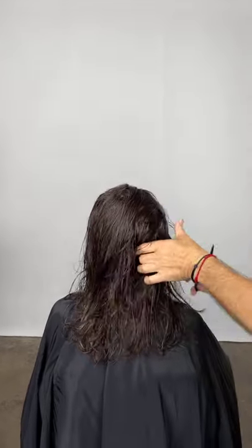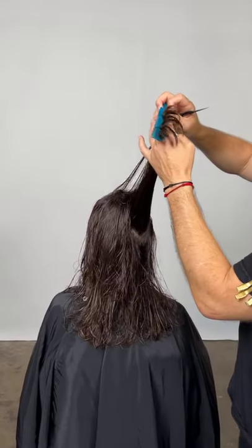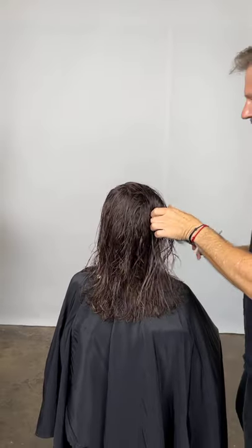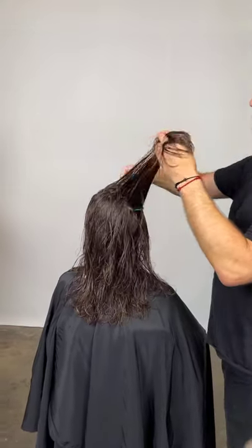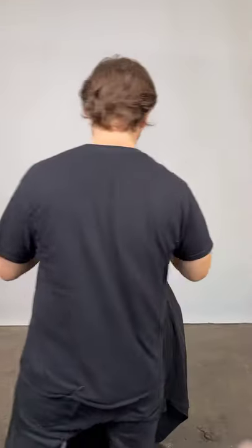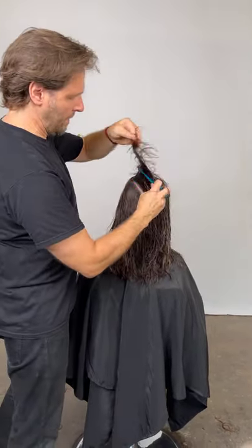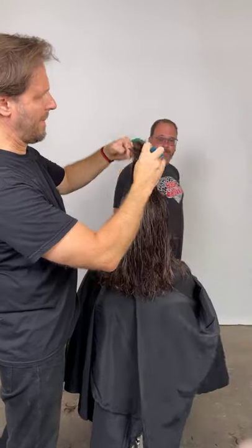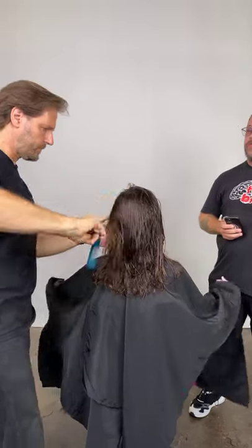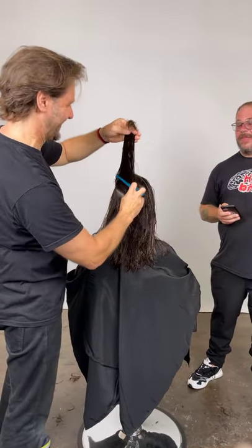Natural products are no longer subpar in performance — we're able to get something very, very good, better even. I definitely think they're better because I'm not using anything harmful on the head or harmful to the planet. I'm working with recycled packaging that's 90% recycled. Why not 100%? Because at 100% you can't recycle it again once it's been used. At 90% you can still recycle the plastic.